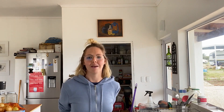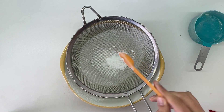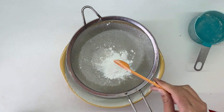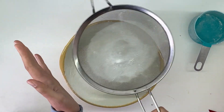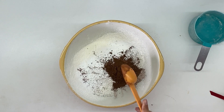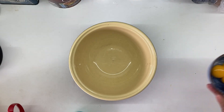Alright, here is the cake recap. What you need is one and a quarter cup of cake flour, three teaspoons of baking powder, a pinch of salt, and two tablespoons of cocoa powder. Please sift it — don't be like me.